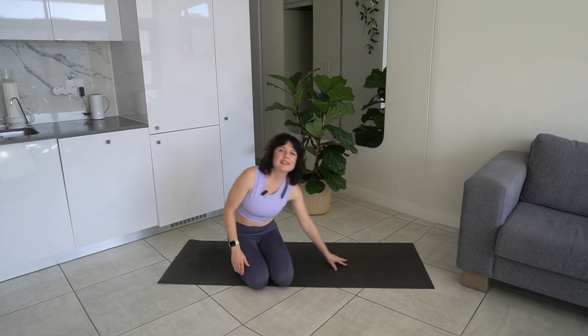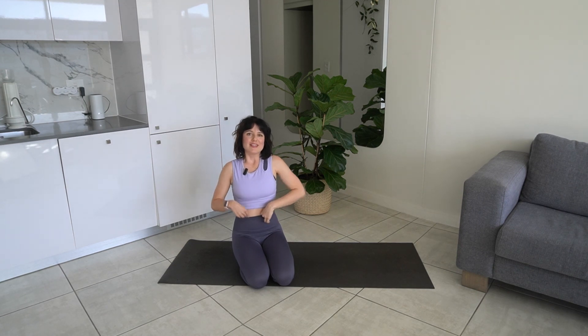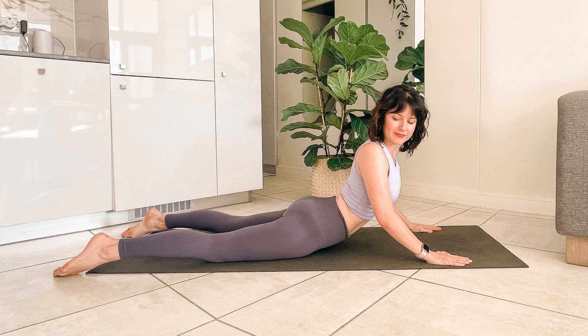Thank you so much for joining me today. I hope you have enjoyed this class, and if you have, please give it a like and leave me a comment down below. Subscribe to my channel and share it with a friend. I'm so happy to have you here and I'll see you all in the next video. Bye everyone!